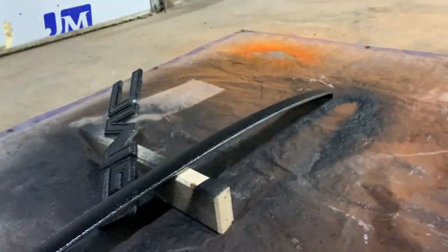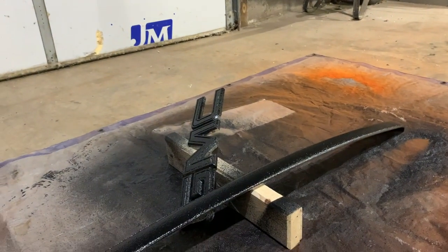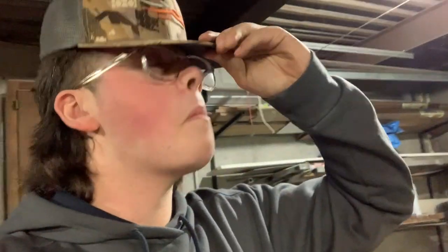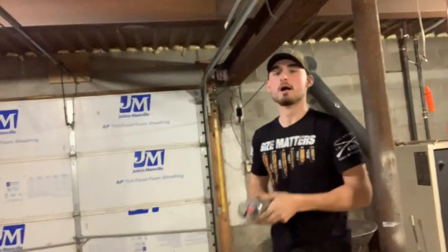Looks good, we missed a spot but it looks sick. Two coats done. I'm gonna take a second coat and let it dry for like a day and a half. It's supposed to cure for three days, but it's already dry anyway — I know from experience.